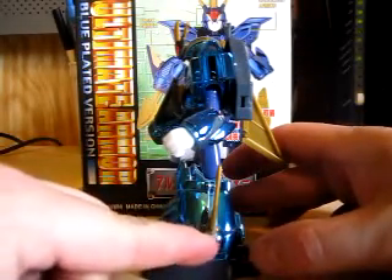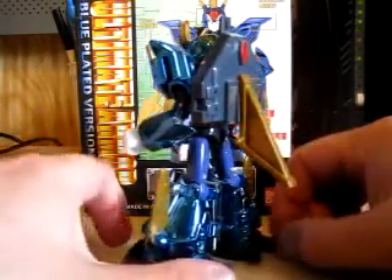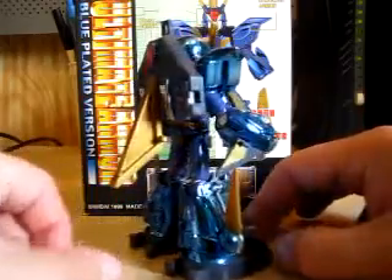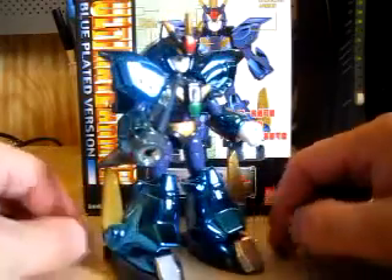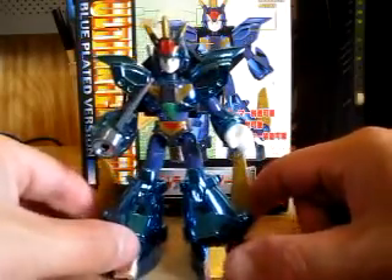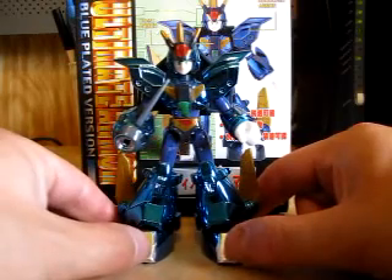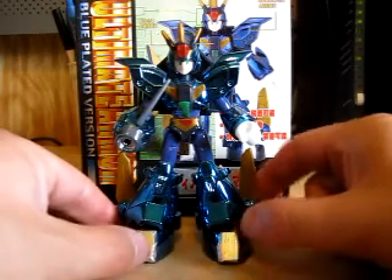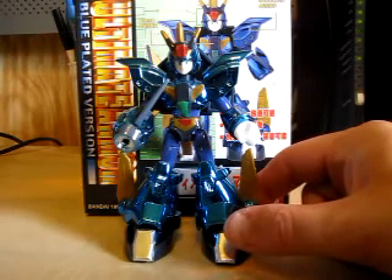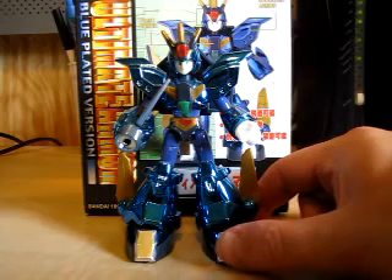Right here is where I super glued it. I did not do a review on this one a year ago because I had some pieces that were broken and had no choice but to super glue it. And if you're gazing at it — wow, shiny. Yes, he is a very shiny blue plated version of the Ultimate Armor. I really didn't want to review this model kit because of that, and I wasn't really sure how the review was going to turn out.